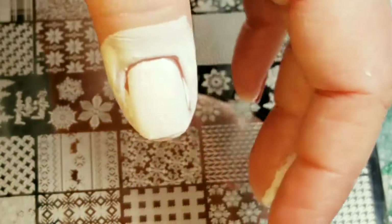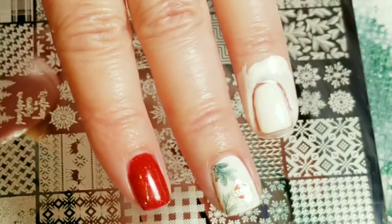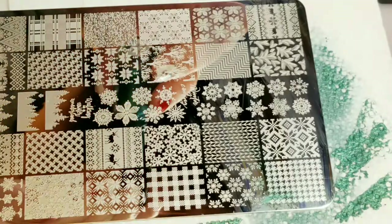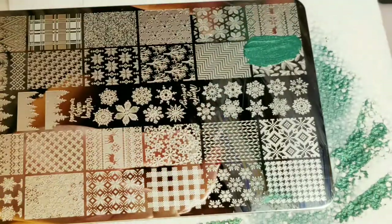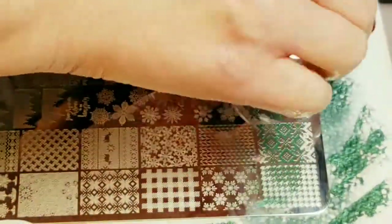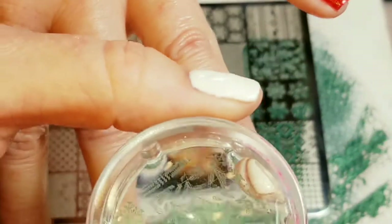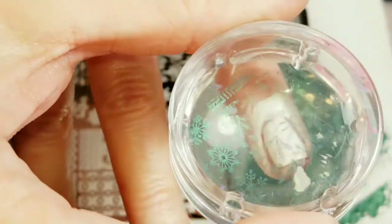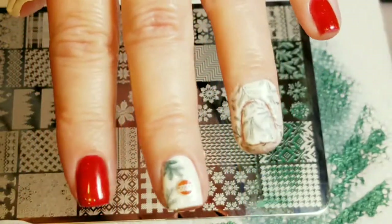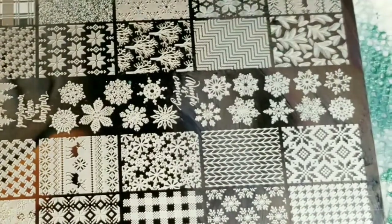I've put some liquid latex on so I'll wait till that dries and then I'll come back - I don't want green fingers. Now I'm going to do my other nails. Just give it a scrape, pick it up - we got a good pick up - and I'm just going to stamp it right on there. Perfect. We just have one more to do.